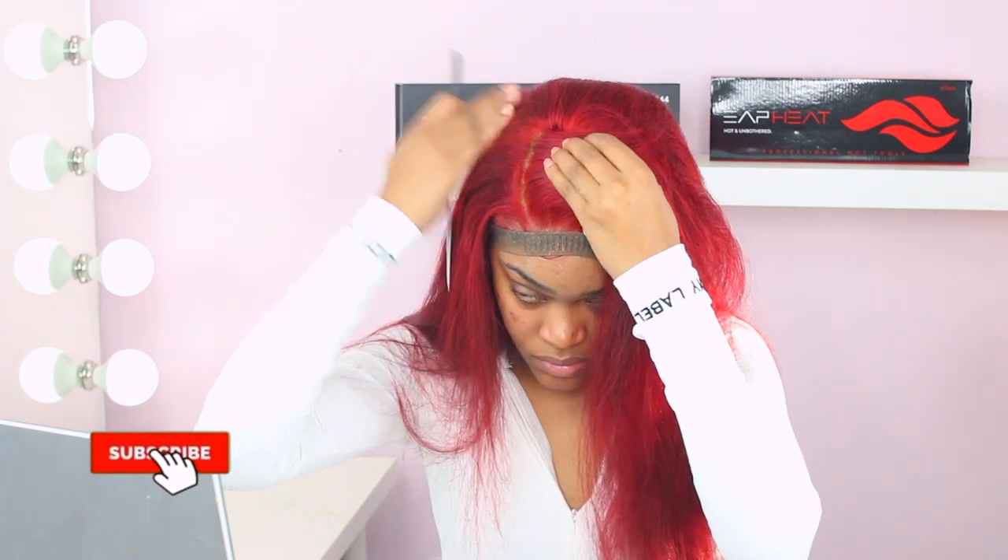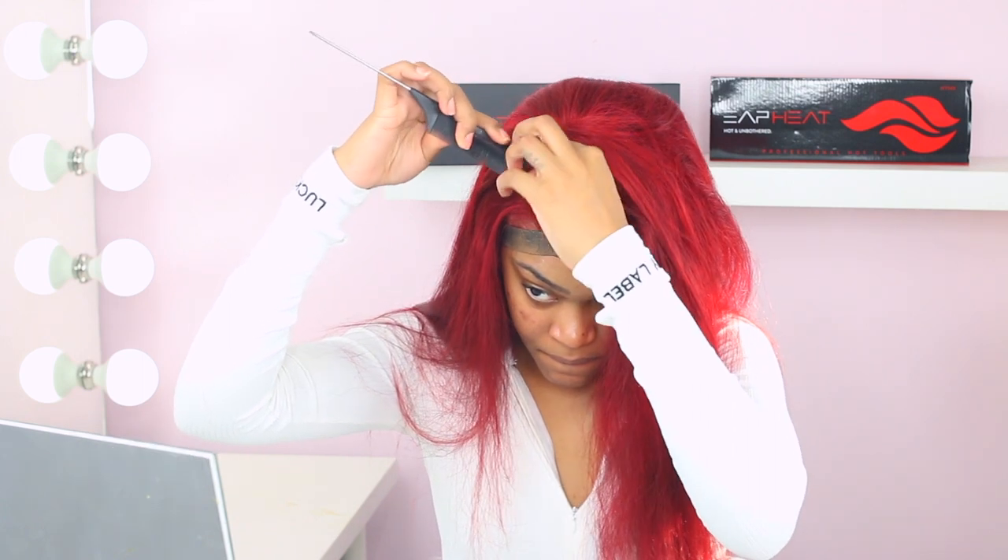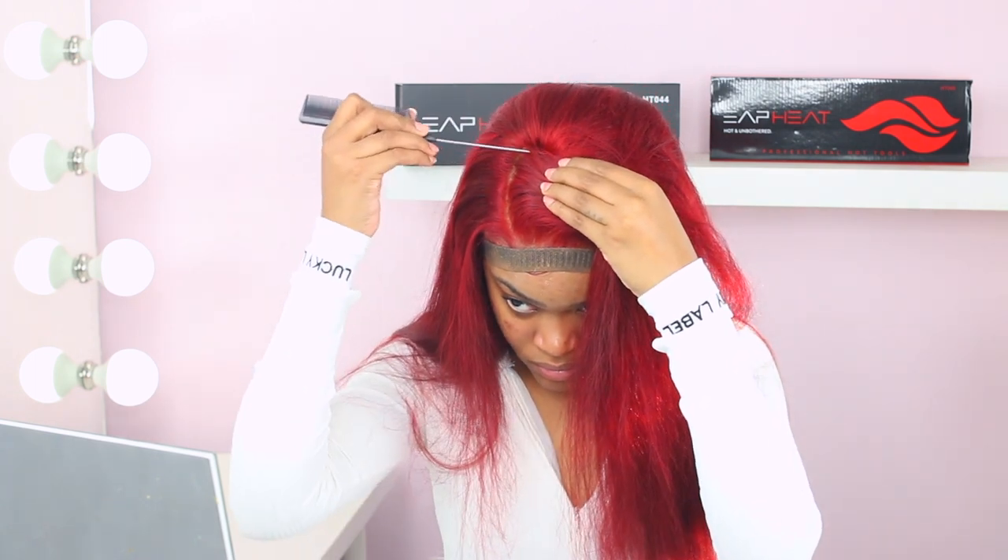Now I'm combing out my hair and securing the baby hair down with this elastic band. I got it from Michael's — it's an elastic band by the yard. I think it's like five bucks and you get a really long piece of it. I just cut the part I need. I should probably go get an extra one because this is the only one I have and when I don't have it I'm like, 'Oh my god, where's my elastic band?' This really holds down the lace for the time being while you style your hair as it melts. You have to get one of these if you're going to be installing your own lace.